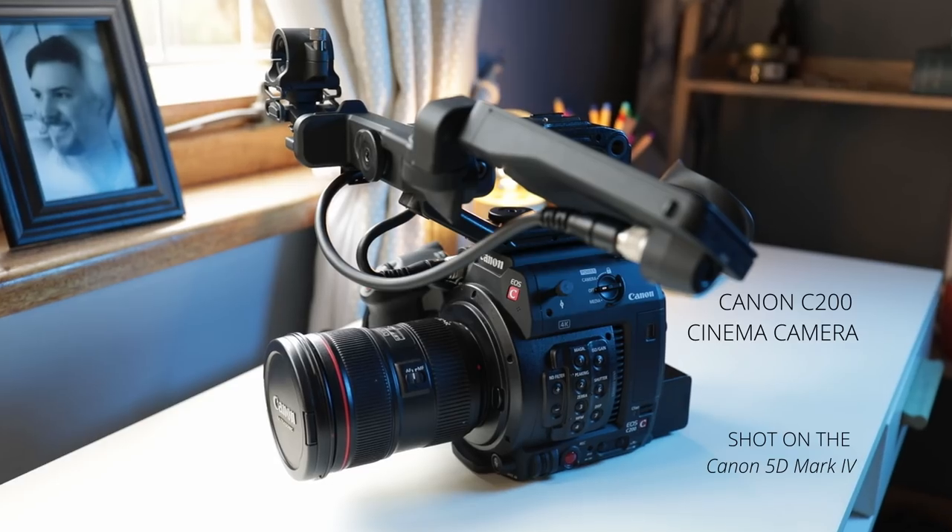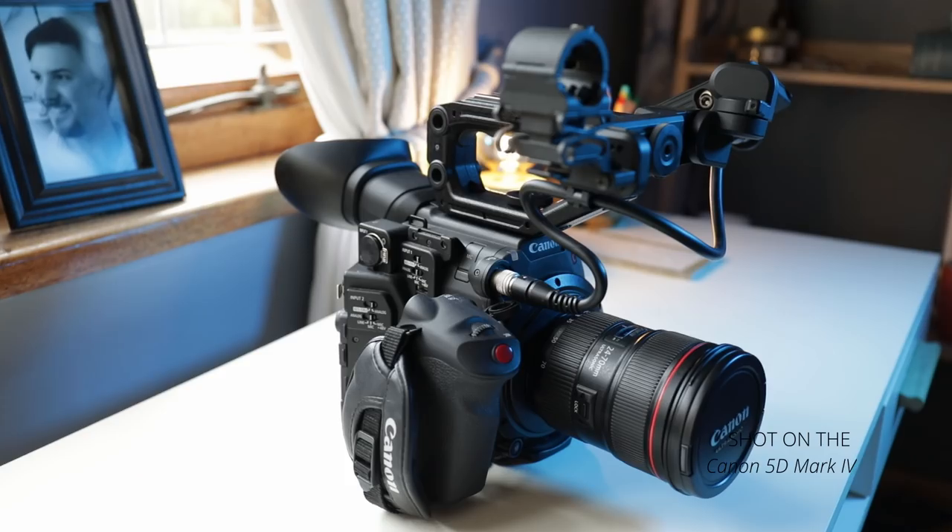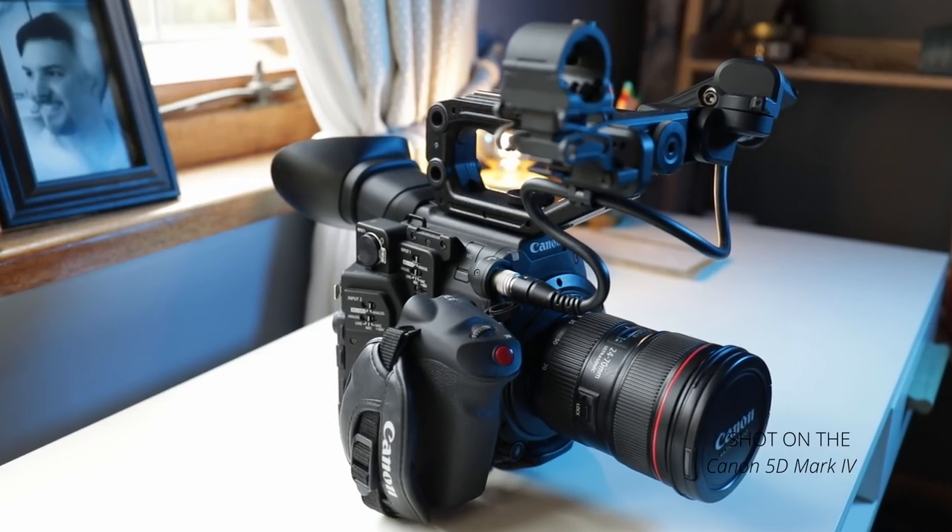I'm going to jump straight in with the camera that we use, and that is of course the Canon C200. I refer to this camera as my baby — I love this thing more than life itself pretty much. Ergonomically this thing is just amazing. It's made to shoot video, which cameras like DSLRs and mirrorless cameras are not — they're hybrid machines. This is entirely for video production. It's designed for that.